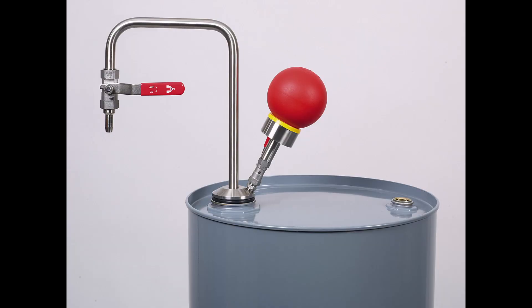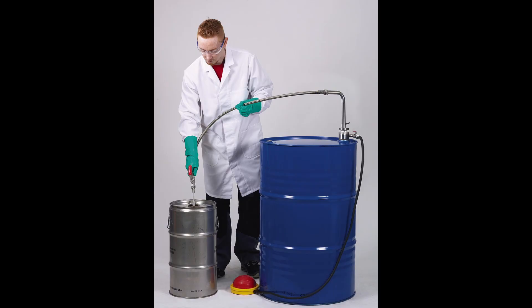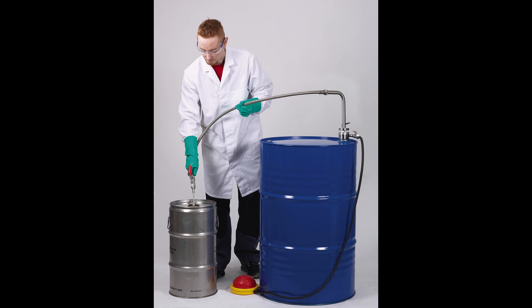You have seen the Solvent Pump Mini and now I show you the taller versions which work and are used the same way. That is the solvent pump hand operator for containers up to 60 liters. The foot operated solvent pump is suitable for containers up to 220 liters. The withdrawal system for solvents is available for UN containers with a test pressure of at least 250 kPa, for containers of 60 or 220 liters.